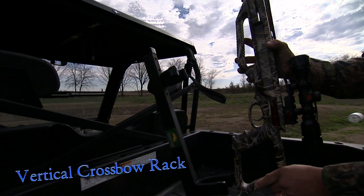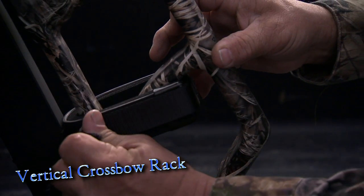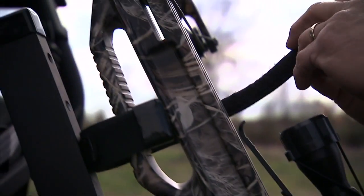The quick draw vertical crossbow rack is constructed of aircraft aluminum and another quality product made in the USA by GreatDay.